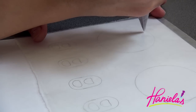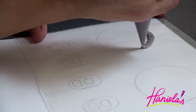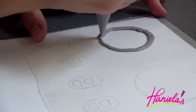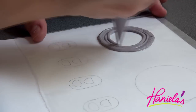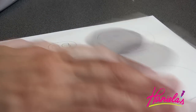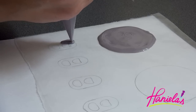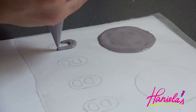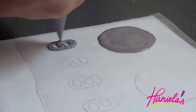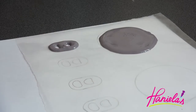Now we're ready to make the lids. I lined my surface with wax paper and underneath you can see the template. Give it a little shake to smooth out the chocolate and then repeat. I'm going to let these harden for about 15 minutes before handling them.